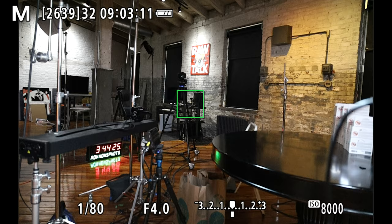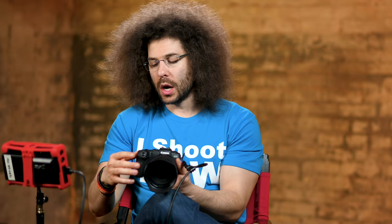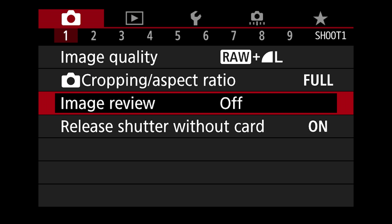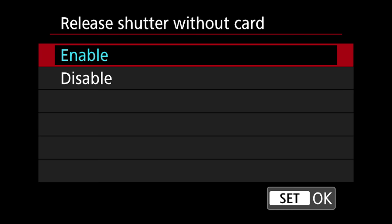Next up is image review. I'm going to take a picture — look what happens — the image pops up after I take it, which I find to be really distracting. It stays up for 2 seconds before it goes away. Personally I turn this off — I do not want to be distracted by the picture I just took when I should be focusing on capturing the next image. Release shutter without card is currently enabled — I disable this because I do not want to release the camera if a card is not in it.